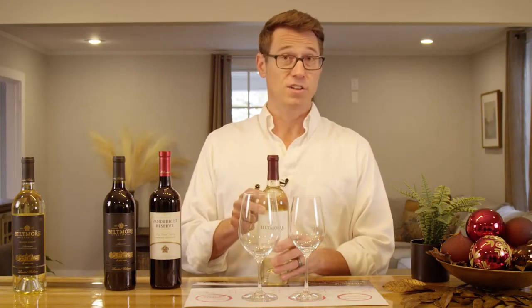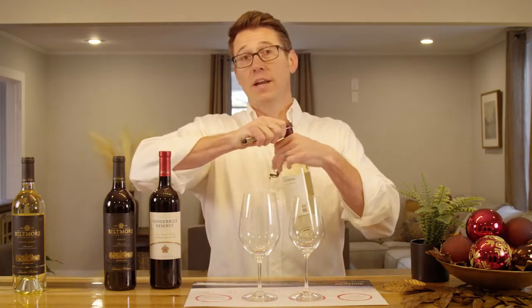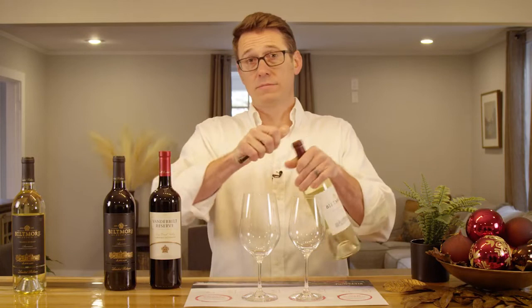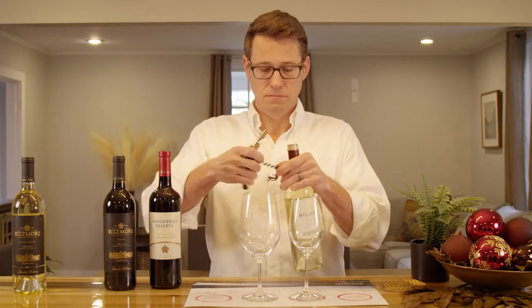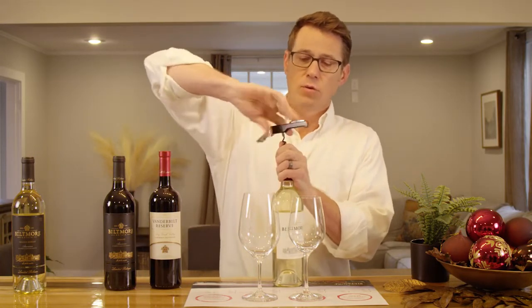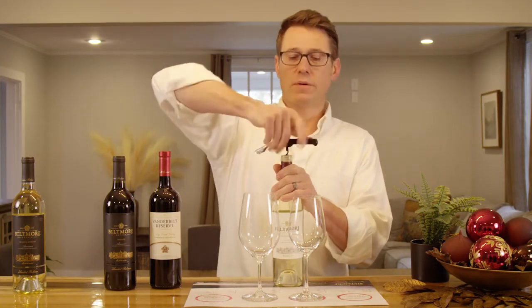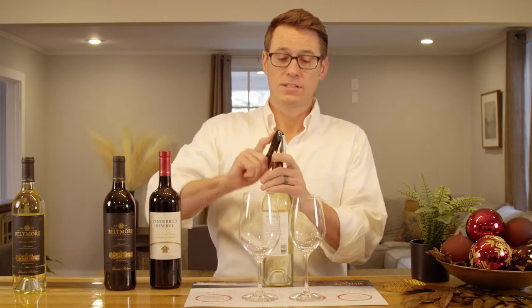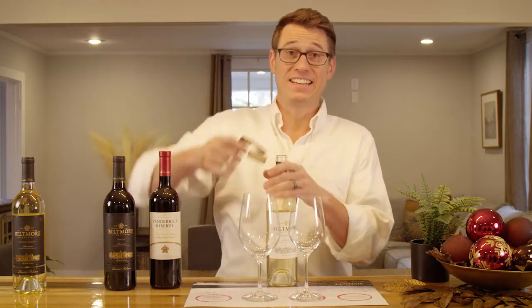I'm going to cheat a little bit and move straight to one of my favorites, our Biltmore Estate Sauvignon Blanc, which just recently received a 92-point score. We're very proud of this wine and it's also one of my personal favorites. One of the things you always want to do is protect your hands as you open the wine because some of the components of the opener can be sharp — I've definitely cut myself a time or two over the years opening a bottle of wine. That can ruin any tasting, even if it's virtual.